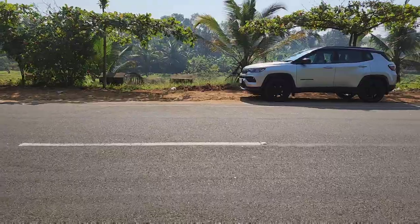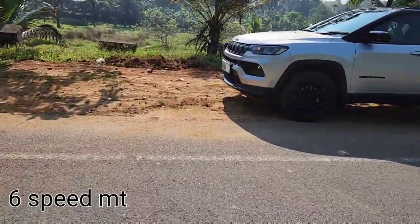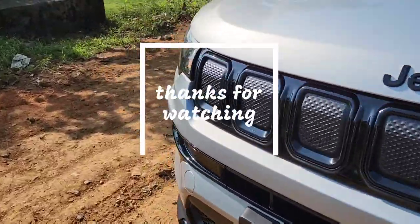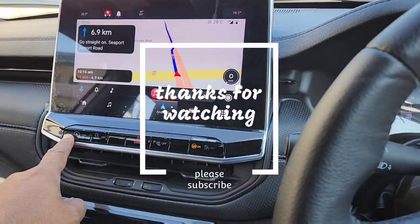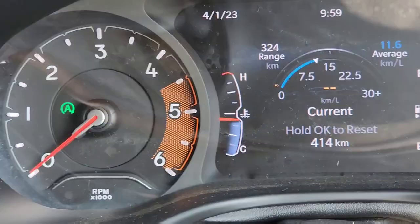Finally, summing up the overall experience: it is a true SUV with amazing handling and road dynamics. It has excellent drivability with a very smooth and refined diesel engine and a very fun-to-use gearbox. Thanks for watching!